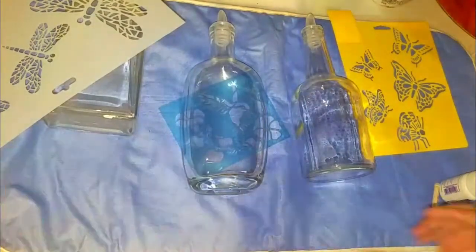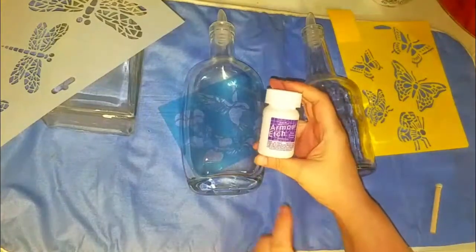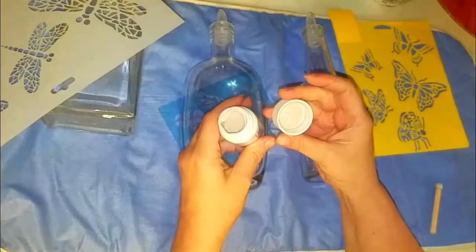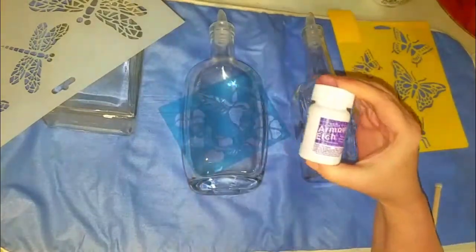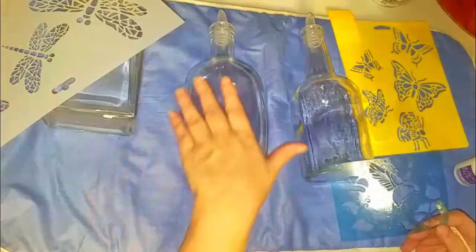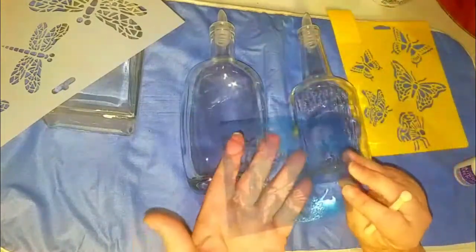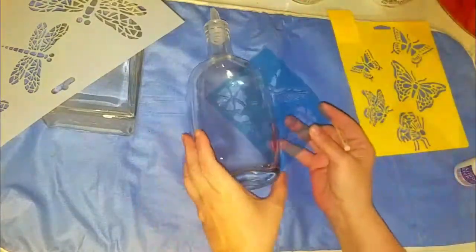Today I want to do some glass etching. Thank you to Connie, one of my sponsors, for giving me some jars of this stuff — it's Armor Etch. I don't know how old it is, but I really appreciate Connie for giving it to me. I think this is supposed to be white but we're going to try it. I've never done this before. I got some bourbon bottles from my son-in-law while I was in Texas, cleaned them all off, got some stencils and put some adhesive on the back. I just want to put this on so that the hummingbird is centered.